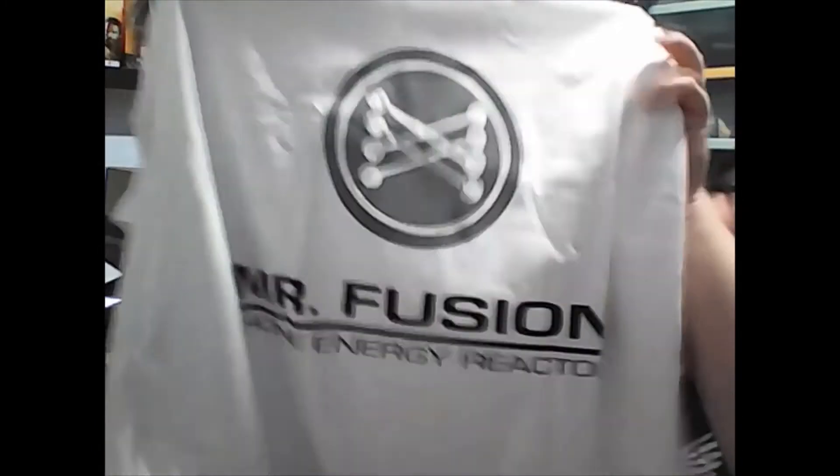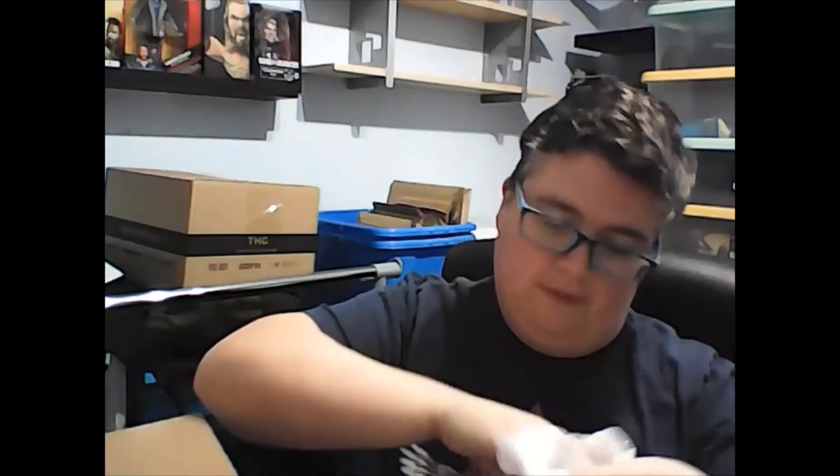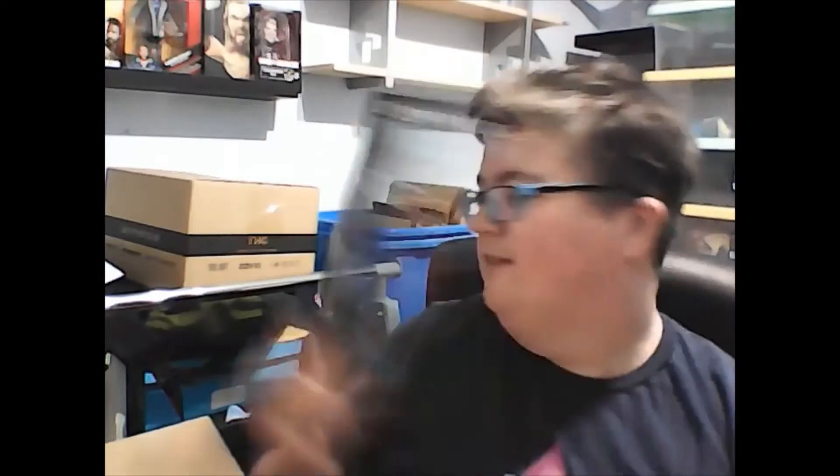Free packaging, so that's good. I've got a Batman black and white blind box, a line bag, an Infinity Gauntlet metal bottle opener — pretty cool — and a magnetic Back to the Future t-shirt. The size is extra large, and finally a glossy Star Trek poster.